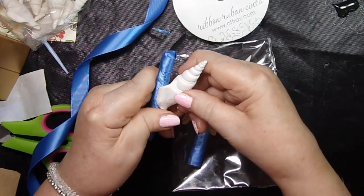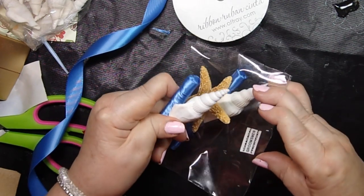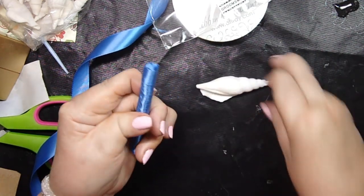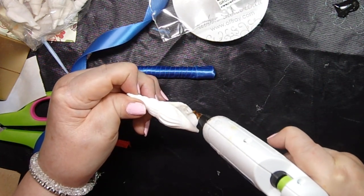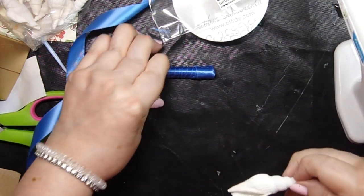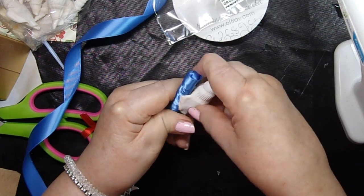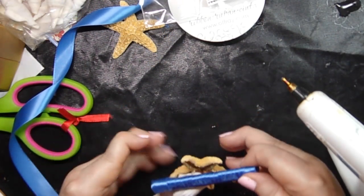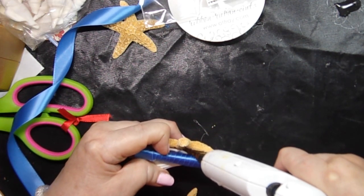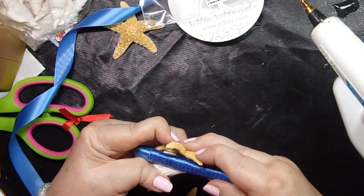I'm going to put the cut ribbon end on the back, then position the seashell about an inch or a little bit more from the top. We're going to put hot glue on the back of the seashell and hold it right against the stick as tightly as we can. Then we need to put the starfish on here — I think that looks really good right there. I'll flip this over and put a big gob of glue on the back of that starfish.